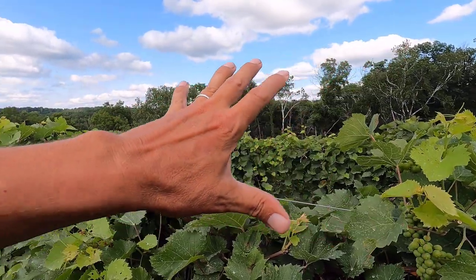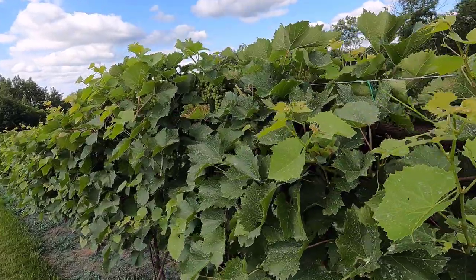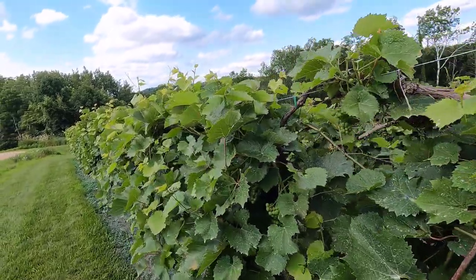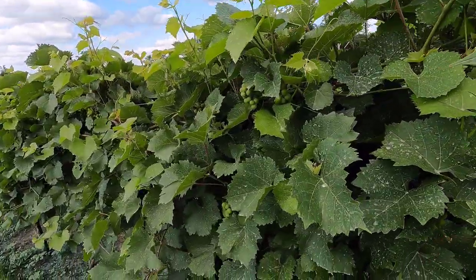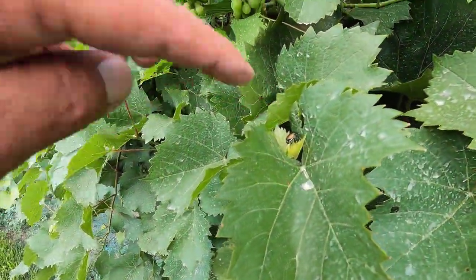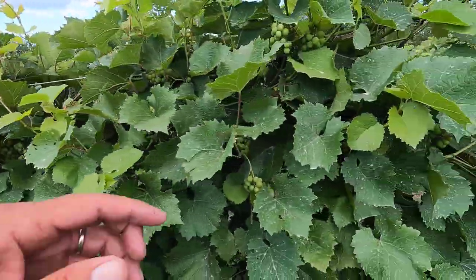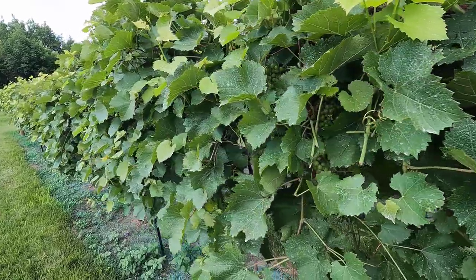Earlier today I could see beetles flying all over the place, and now I don't see anything. There's a live one — not for too long, though. We'll stir him up and let him fly somewhere else where he's going to die.